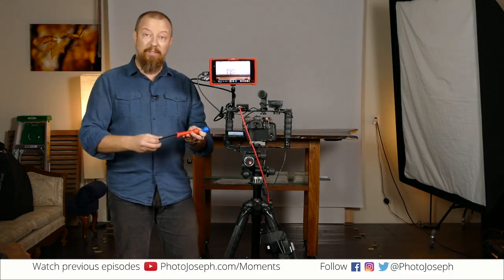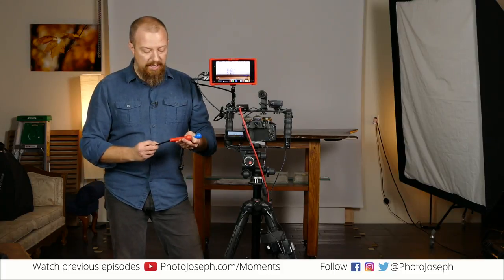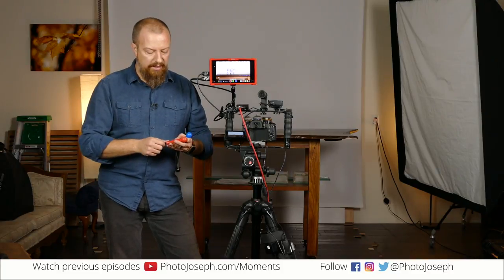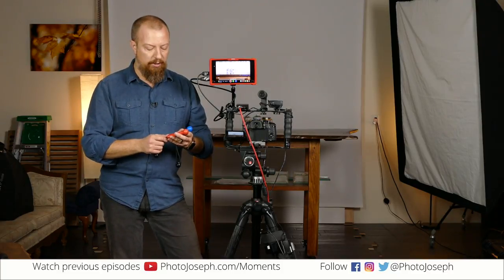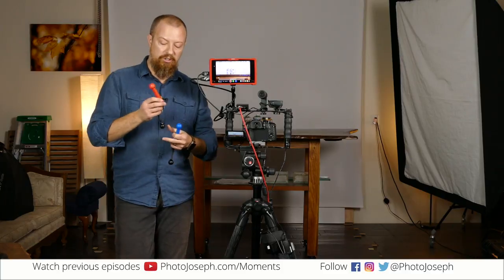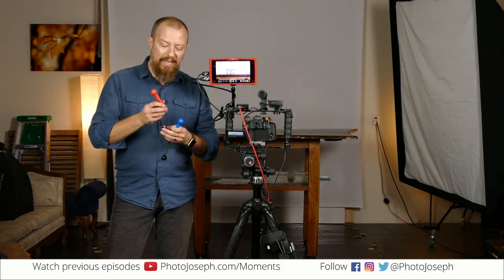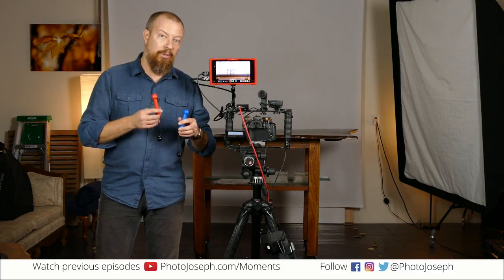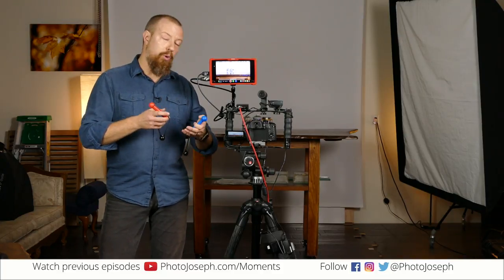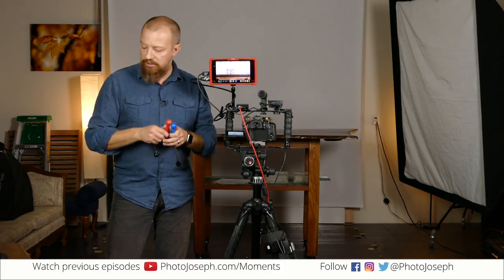So the idea here — it's called a lens shifter. The company is Engineerable. If you're watching, you can click on the link in the comments or in the post to get to their page and their Kickstarter. This is a Kickstarter project that has just started, so these aren't actually shipping yet. The whole idea is that you attach this to your lens to allow you to do easier, smoother focus pulls and zoom pulls.